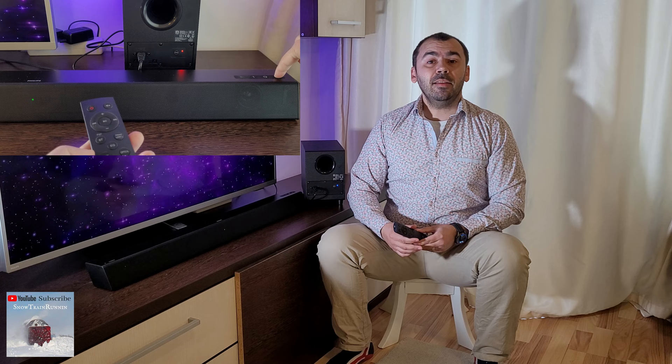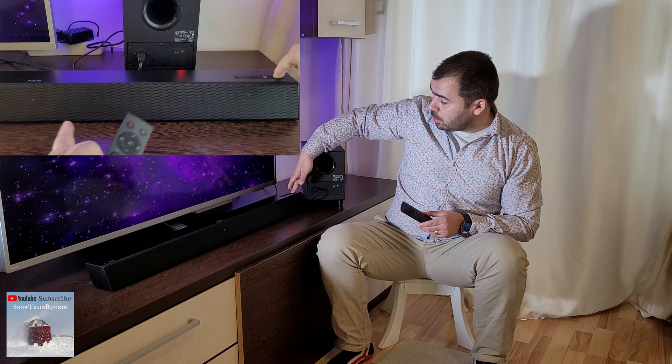After that, press the power button on the soundbar for 5 seconds — one, two, three, four, five. You will see that the soundbar main unit is resetting. The soundbar will reset and go into standby mode automatically.